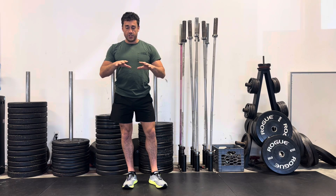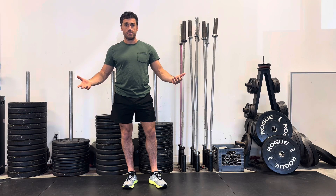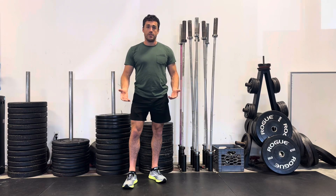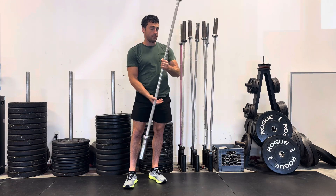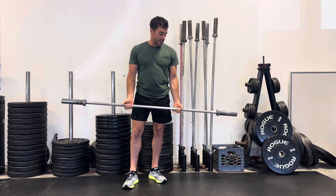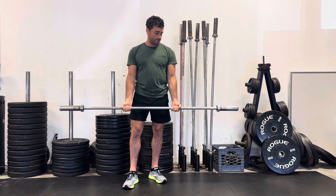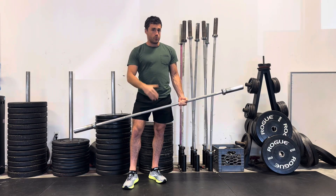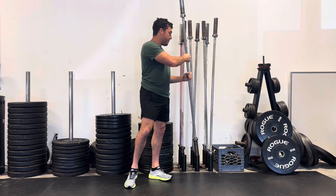Every single workout is broken up into sets. Every set is broken up into reps. So if I was assigning myself curls, this is one rep. If I do 12 reps to the point where my biceps are tired, that's one set.